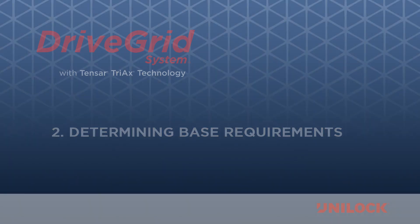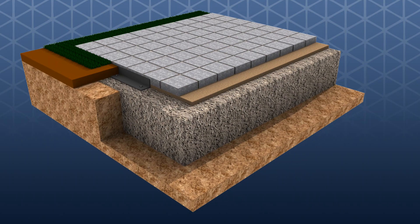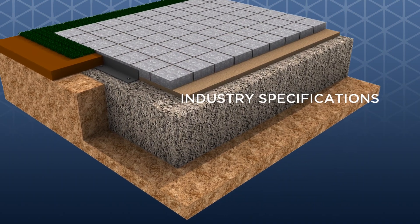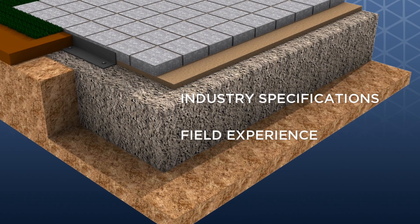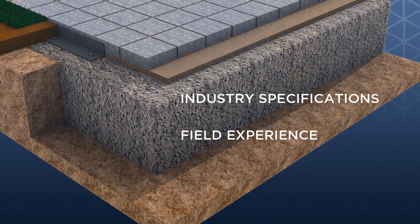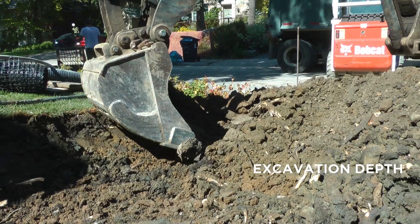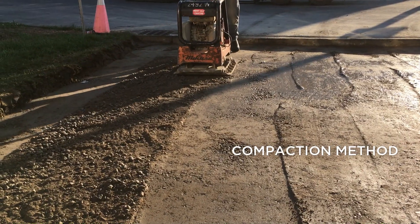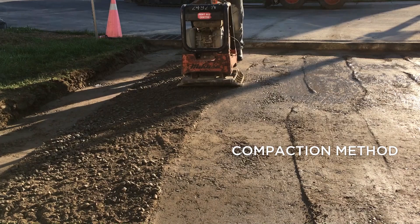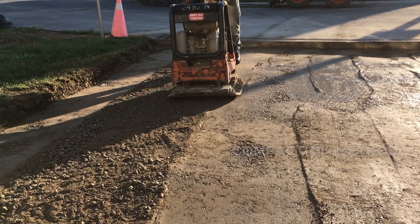Determining Your Base Requirements. Most contractors follow a driveway-based method based on industry specifications combined with years of their own field experience. Typical specifications contain a prescribed excavation depth, aggregate type, thickness, and compaction method which the contractor feels confident will give them a solid installation every time.